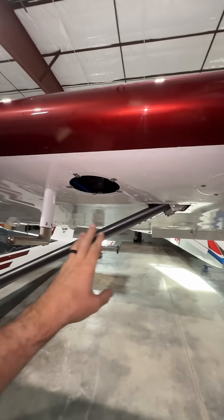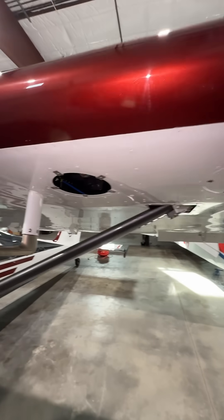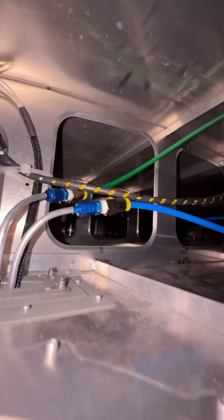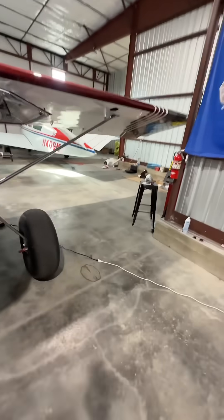Had I to do it over again I would have installed it right here, because I have this access panel and this access panel — word to the wise. But I am so stoked, I cannot wait to fly this and have accurate airspeed data, which is important because we're gonna take this bad boy off real soon and start flying and testing these guys.